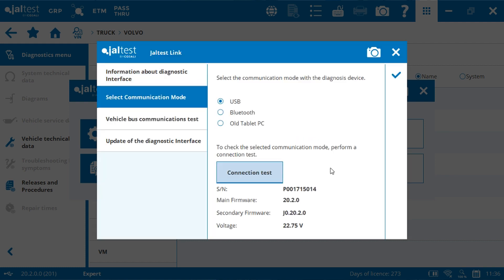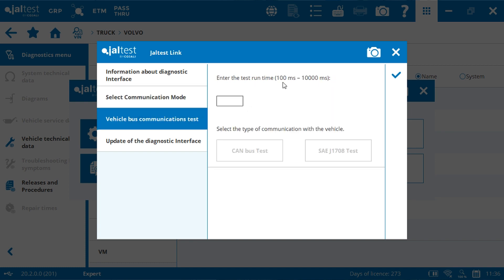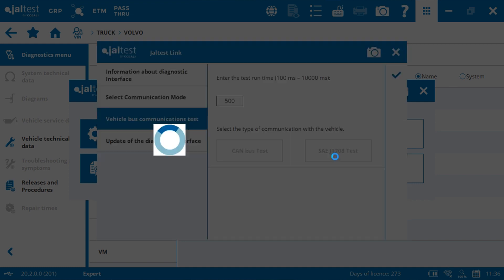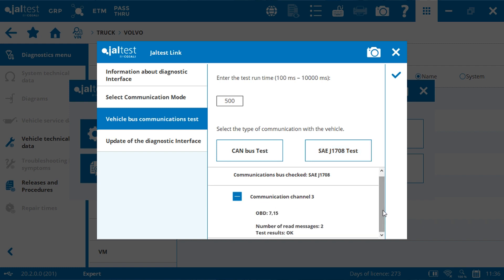Once the connection is established with the interface, click on vehicle bus communication test. Enter a value between 100 and 10,000 — for example 500 — and click on SAE G1708 test. If a channel of communication is found, that means the connection with the gearbox is working. If no channel is found, check your connection with the information from the wiring diagram.